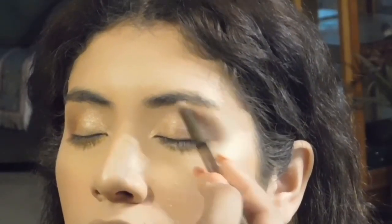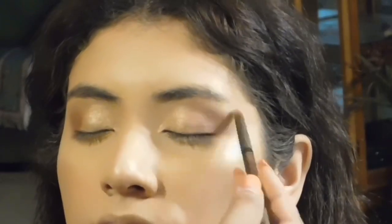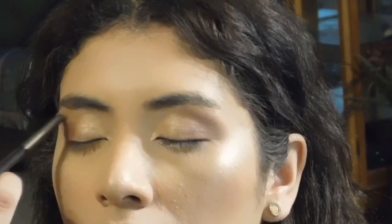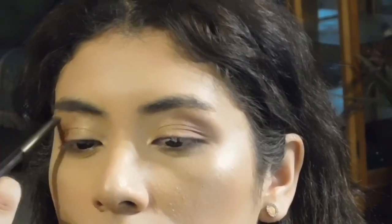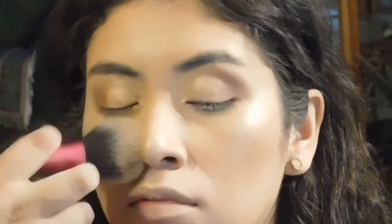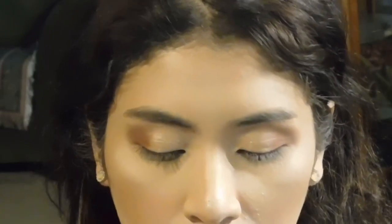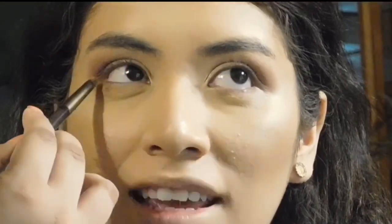Now for her brow bone, I didn't want to go in with the shimmer shade, so I went in with a matte cream shade which is called Desert Sand. Now I'm just dusting off some of that glitter that fell onto her face with the fluffy brush, and then I decided to go in with the Beauty Blender just to really make sure I got it off. I feel like the Beauty Blender actually helps pretty good compared to the fluffy brush — I think because it's damp, it picks up some of that glitter.